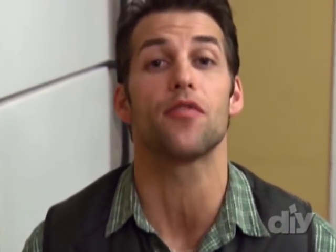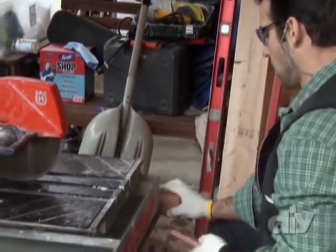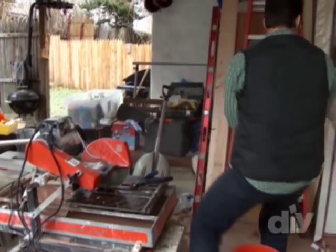One of the first things you're going to do is cut a bunch of bricks right in half using the tile saw. Once you have these bricks cut, you're going to start by applying construction adhesive.